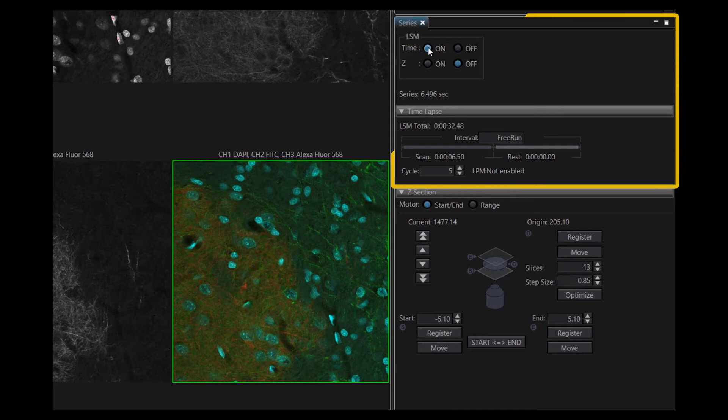Set up your acquisition parameters for time and Z positions as needed. When setting up your time series, take note of the rest time, which is the interval time minus the acquisition time. The rest time needs to be 32 seconds or longer for the TrueFocus module to function properly in single-shot mode during time-lapse imaging.